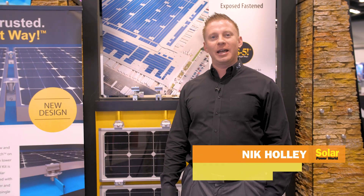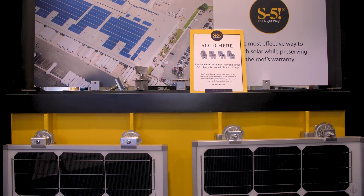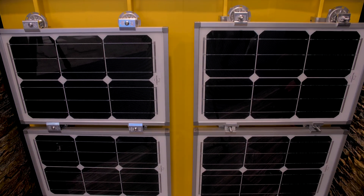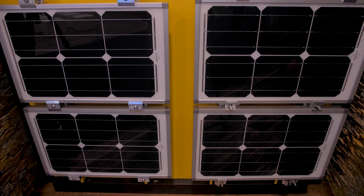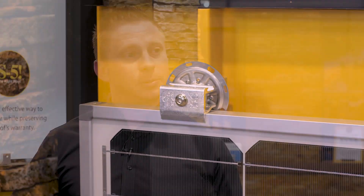Nick Holley here with S5 at SPI 2018. We're here to show you our new product PVKit 2.0. This product was designed with the installer in mind — it's a very easy to install product. It's a rail-less direct mount system for metal roof attachments.